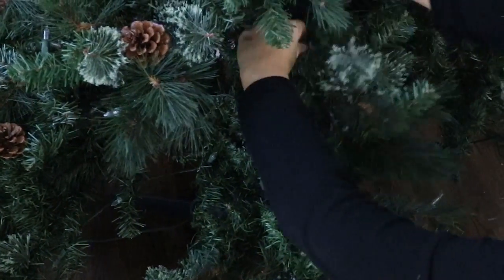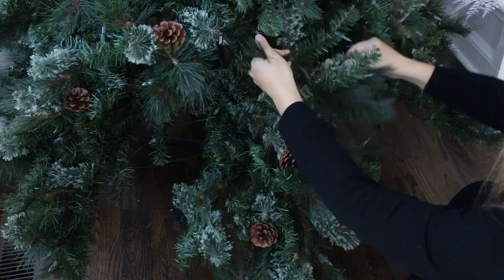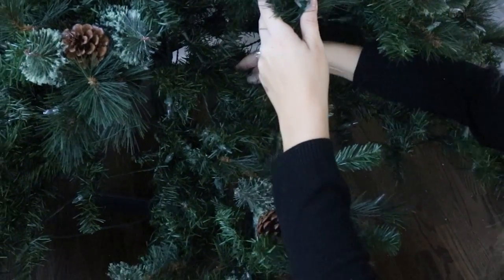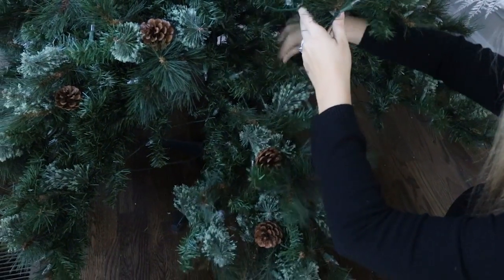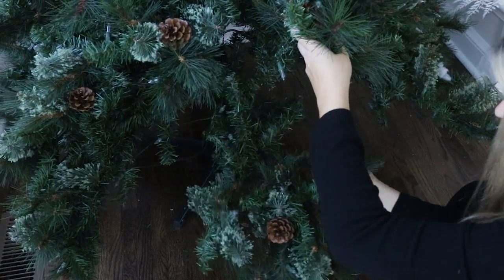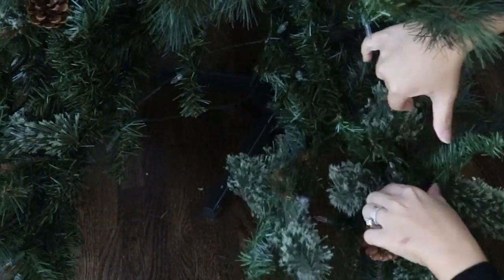The first thing I'm going to do is separate the branches, and this is such an important part of setting up your tree. I only started really doing this properly a few years ago and it makes such a difference. You want to start at the bottom and put your hands on every single branch, pulling apart the different branches — pulling up, pulling to the side — and just really fluffing out each and every branch.